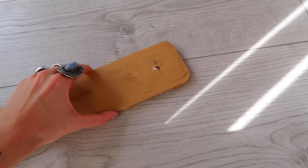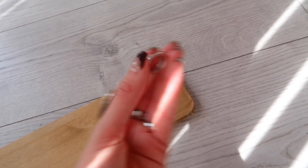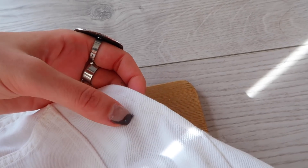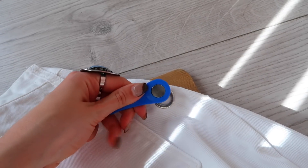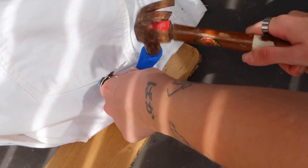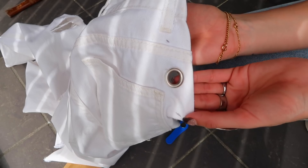Everything is marked up and now we're ready to apply the eyelets. I'm using a wood board so I don't destroy my flooring. Start with the big part of the eyelet, put it upside down on the base, then align the piece on the marked spot on top. Place the top part of the eyelet with the top part of the applicator on top, then use your hammer to place the eyelets. Do that for every single eyelet. The first one is in — it's looking good! It's actually easier than I thought; you just need to go hard with the hammer.